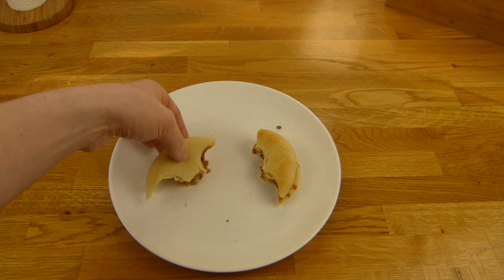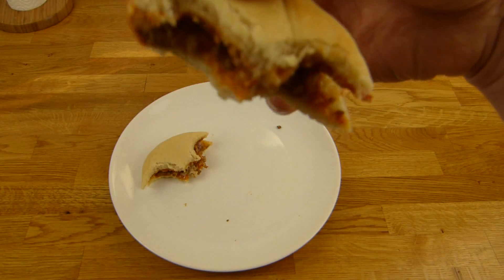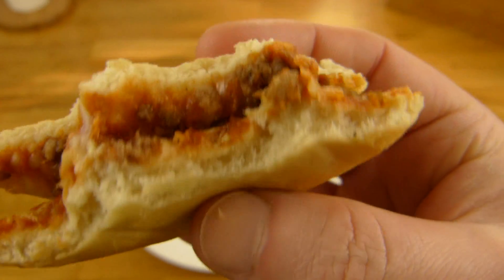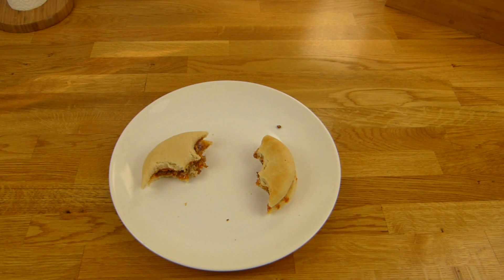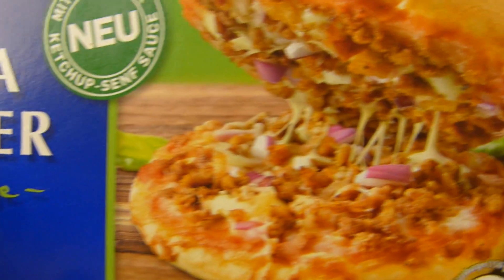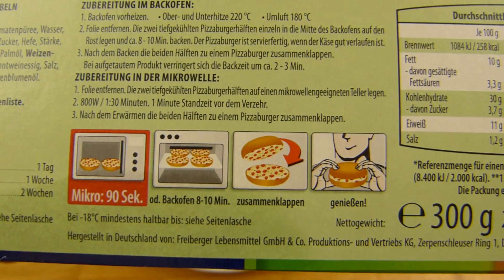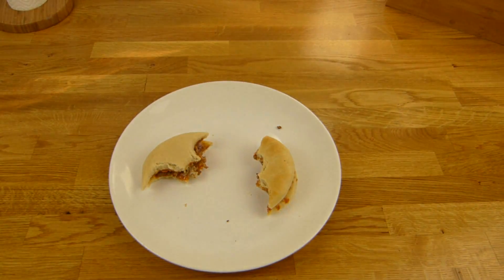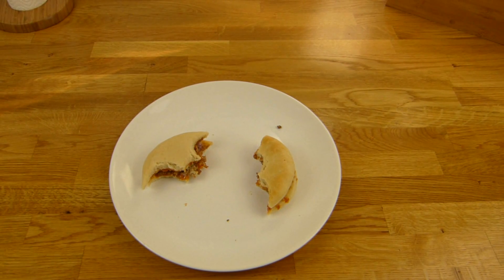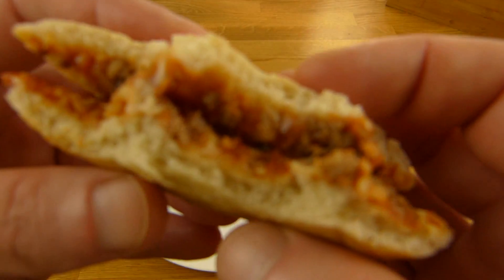On the outside it doesn't taste like mustard, but inside — in the middle of the burger — there seems to be a little blob of mustard, because in the center it tastes a bit like mustard. Not the most exciting flavor, but not bad either. Two euro. Unfortunately it doesn't really taste like beef — the aroma is a bit missing. It tastes like a pizza that only has sauce on it, but it's not so bad you can't eat it.